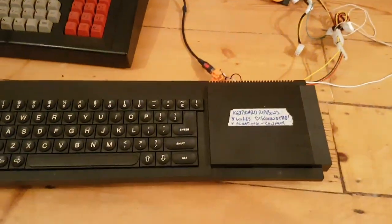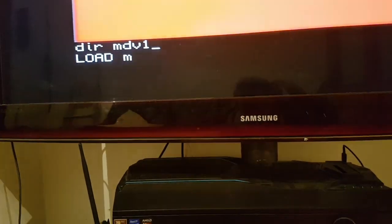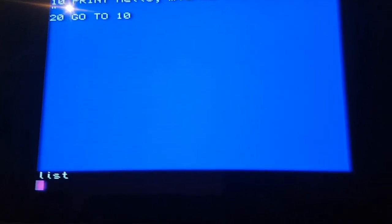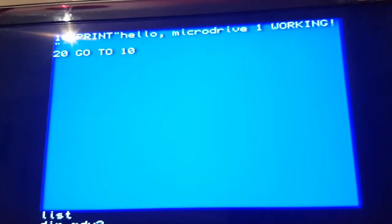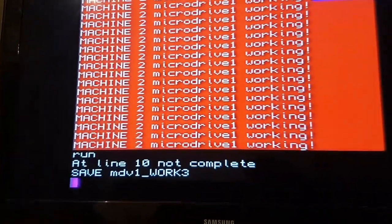Let's dig out the second microdrive. DIR MDV1 underscore - running, it's reading, that's my little program. I'm not going to save it, I'm just going to switch to microdrive 2. DIR MDV2 underscore - that drive light was lit up but it came back not found. I'll see if it will save from microdrive 1 on this machine.